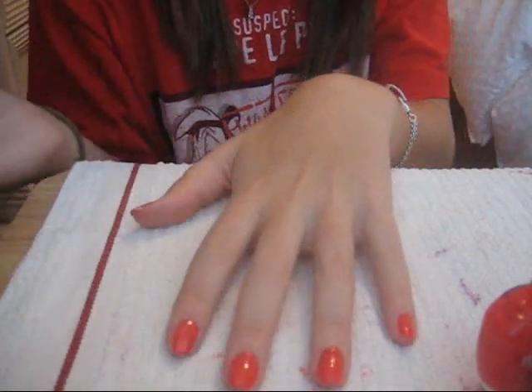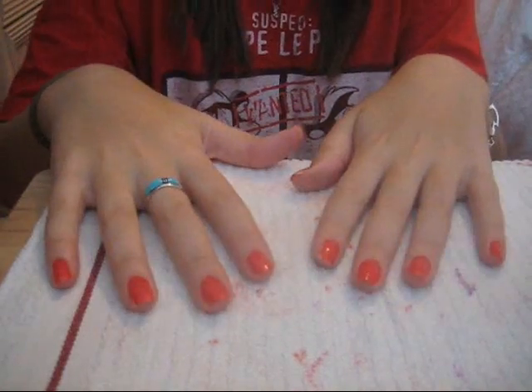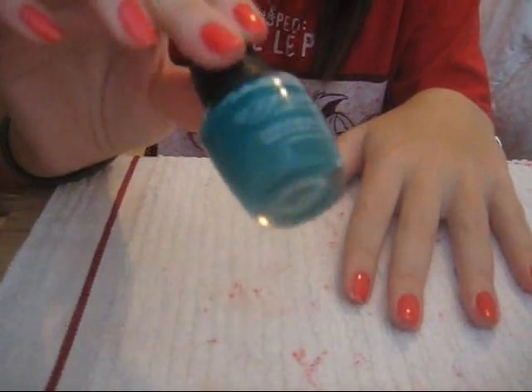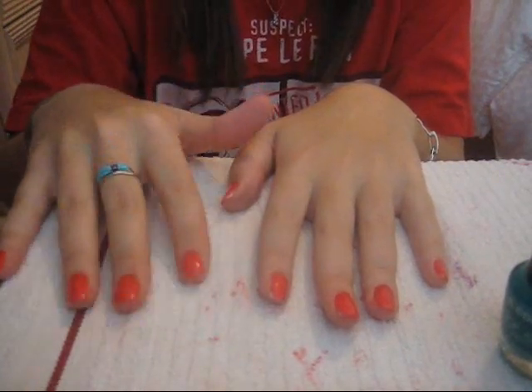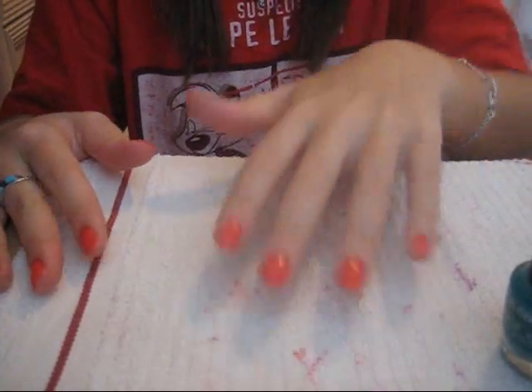Now I'm going to let this dry and then I'll come back to you when it is. Okay, so I'm finished with both hands and it is pretty fairly dry — just a little tacky. I'm going to take this aqua greenish-blue color. You could put either two to four spots on every finger depending on how big your fingers are; I have fairly small nails, so I'll probably do two or three on every finger.